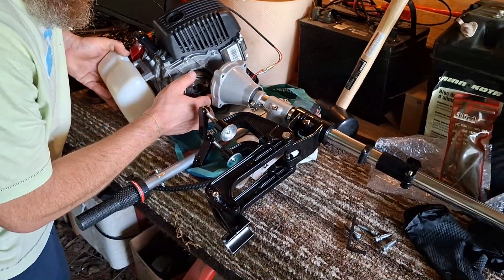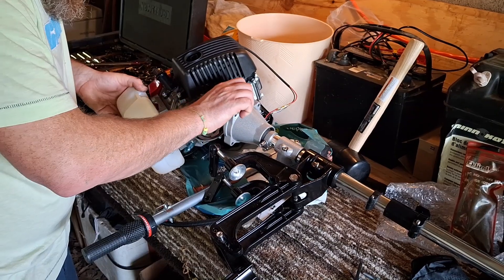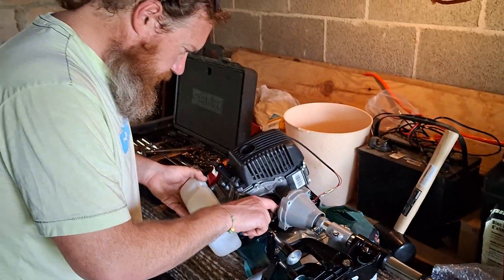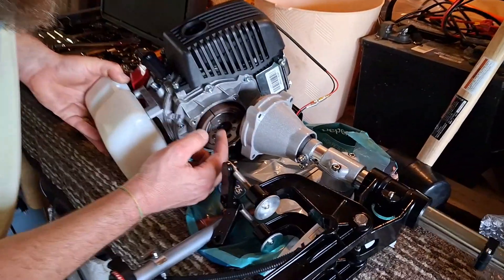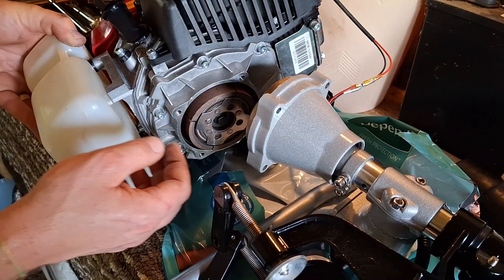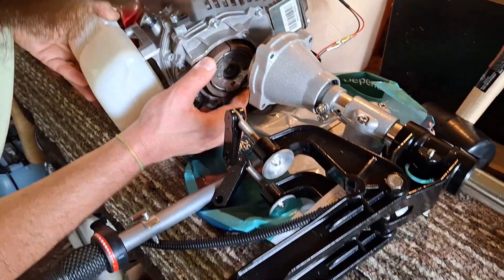Spoiler alert — it wasn't the clutch. As a matter of fact, the problem is right there in front of your eyes for most of the video. Can you spot it? We didn't. Toward the end, the problem will be revealed. I hope this helps you someday, some way. In my case, possibly a fluke problem that will never happen again in a billion years. And then again, maybe it happens every Friday.